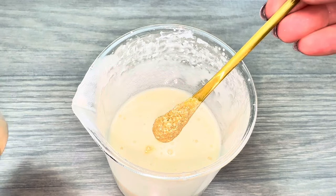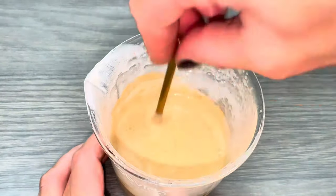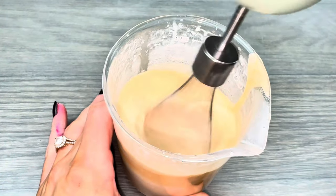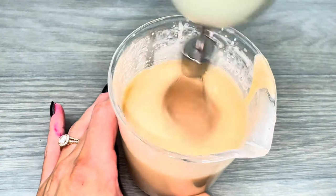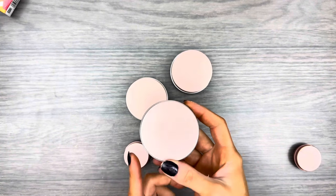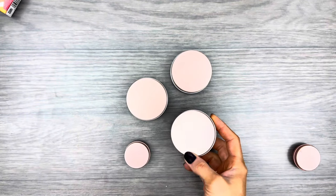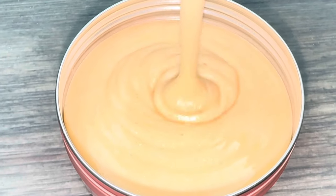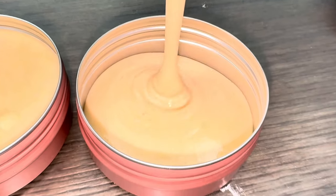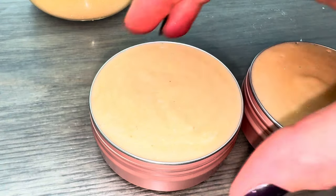I also added mica because I'm making this for a friend Nikki, and she loves to sparkle. Mix everything together well. Use a container with a lid — anything with gelatin has to be in a closed container; if you leave it uncovered it's going to dry out and shrivel up. Tap the container to release air bubbles and level the mixture.